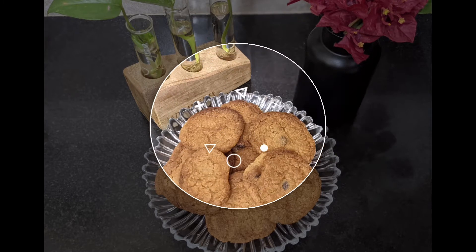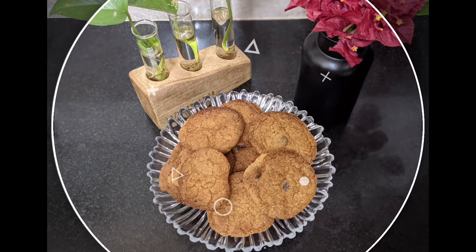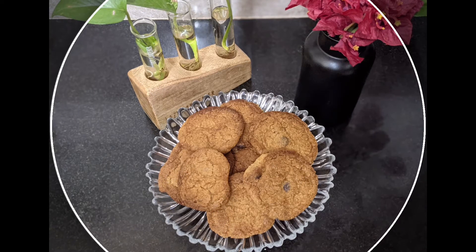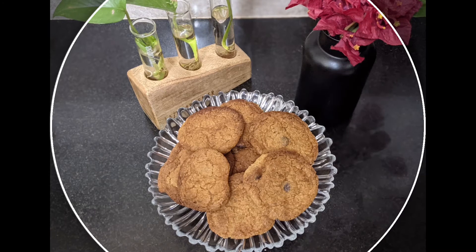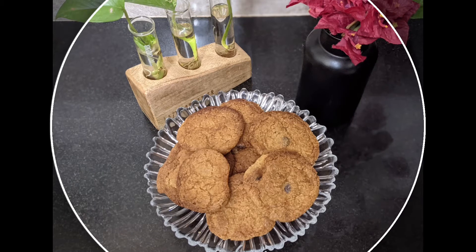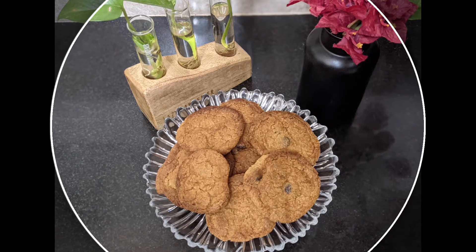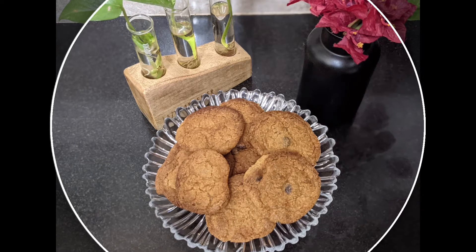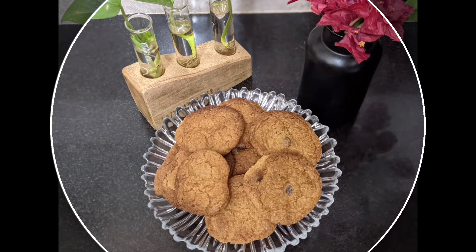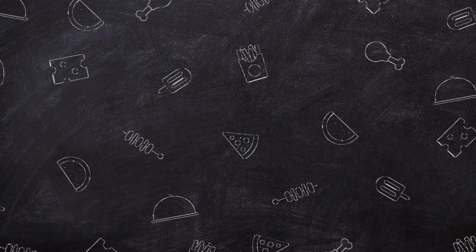Today we are making chocolate chip cookies first and we're making them eggless. We don't need many tools — just an oven, a baking tray, spatula, and whisk. For those who don't have an oven, don't worry — we can make it without an oven also. If you want me to show you without an oven, please let me know in the comments below. For now we are using an oven, so let's get started.